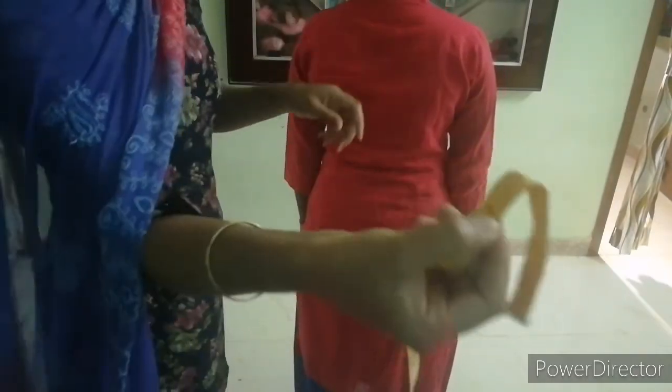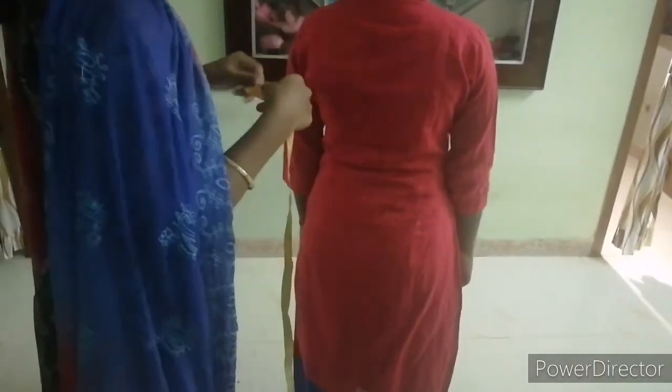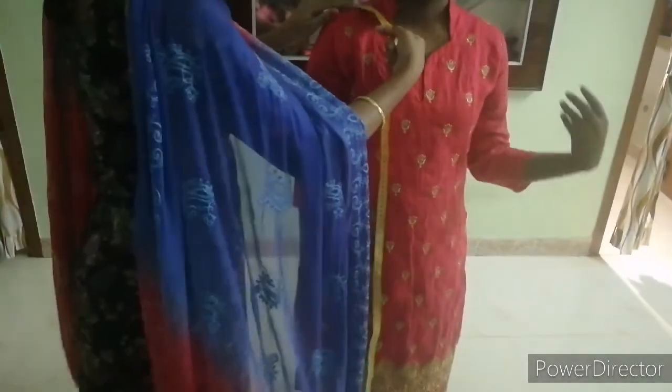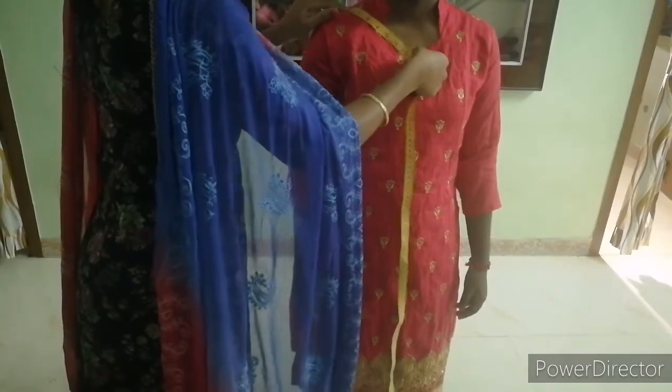Back neck: measure from shoulder center, crossing the length. Next, front neck: also measure from shoulder center, crossing the length.